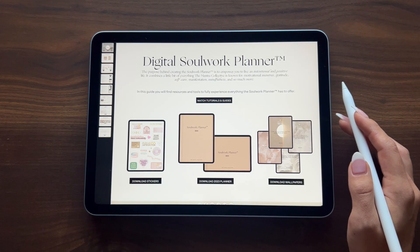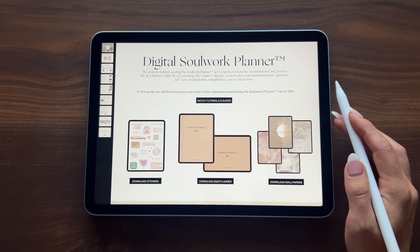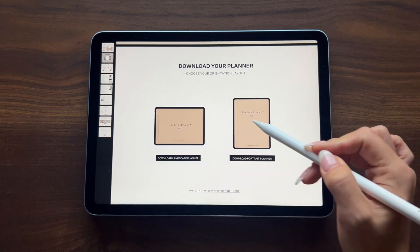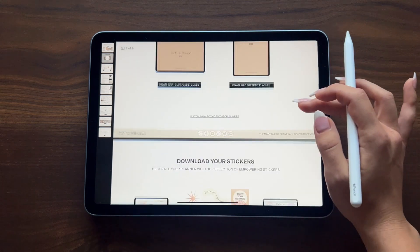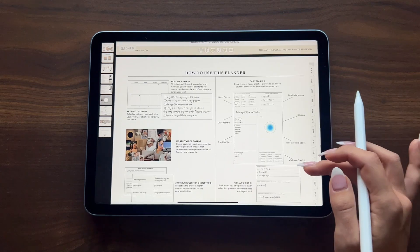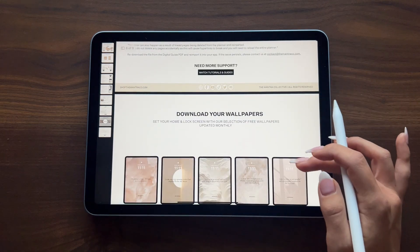I do want to mention that if you are an Android user, the app you'll be using is called Notability. With that said, let's walk through the download process. After you purchase your Digital Soul Work Planner, you'll receive a PDF guide where you'll find resources and tools to fully experience everything the planner has to offer. This guide has all the download links for both the landscape and portrait orientations of your planner, as well as download links for your stickers, how to import your digital stickers, how to use the planner, shortcuts, and frequently asked questions.